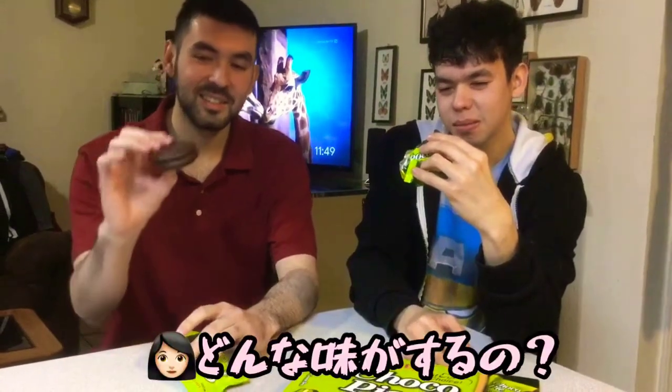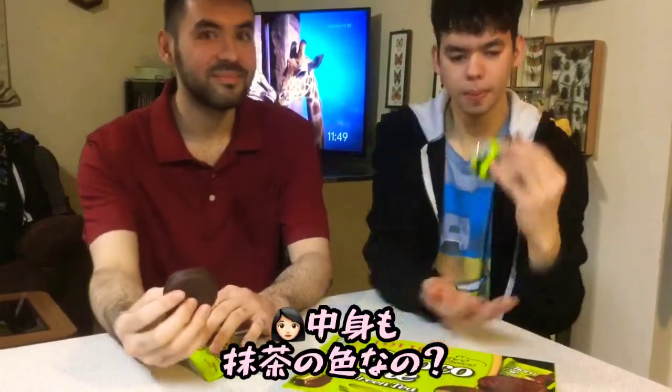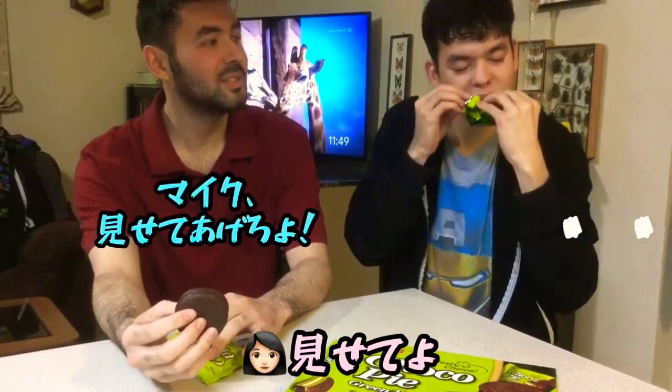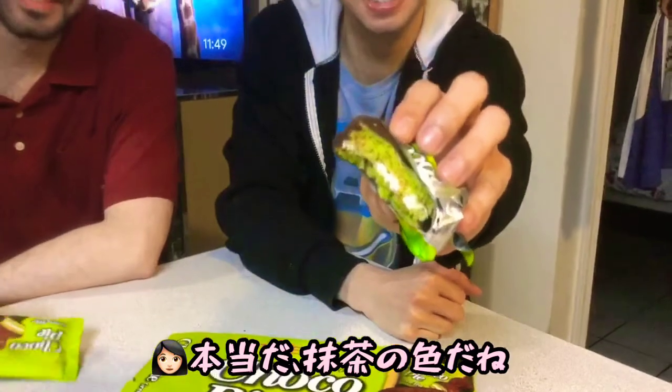Yeah. What does it taste like? Is it milk chocolate? It tastes like really like green tea. Let me see. Is the inside green too? Show me. Show it to Mike. Oh my god, really? Yep. It's really green, huh? Wow.